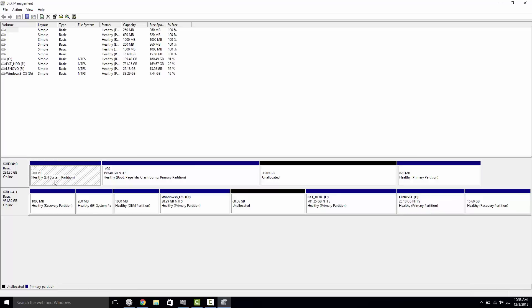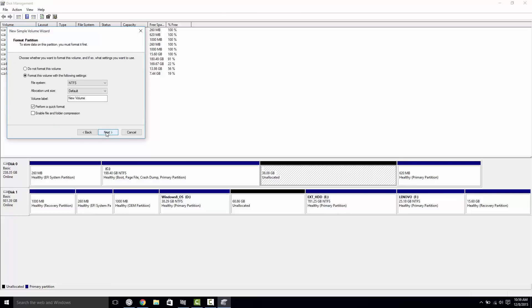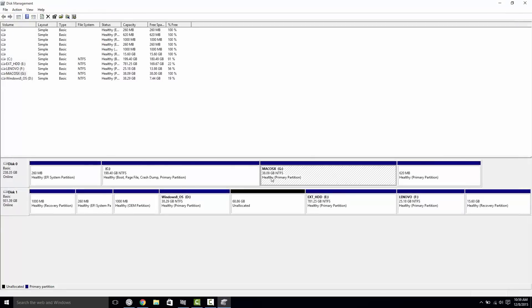If you don't have a 260 MB EFI partition, let me know in the comments and I'll make a separate tutorial on repartitioning your drive. Once you have the free space — I have 38 GB of unallocated space — format it and label it as 'Mac OS X' by clicking New Simple Volume, clicking Next, and labeling it accordingly. Choose a quick format and once done, you'll have successfully created your Mac OS X partition for the El Capitan installation.